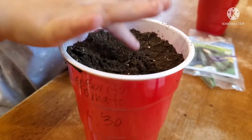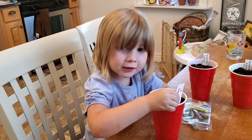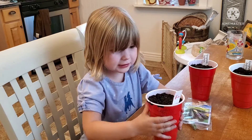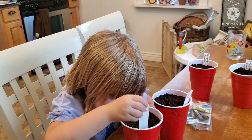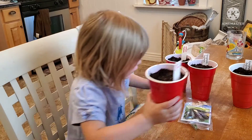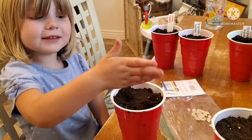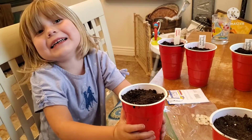There we go. Is it here? Yep, that works. Push it down. Push it down. Push it down. One. Two. All done.